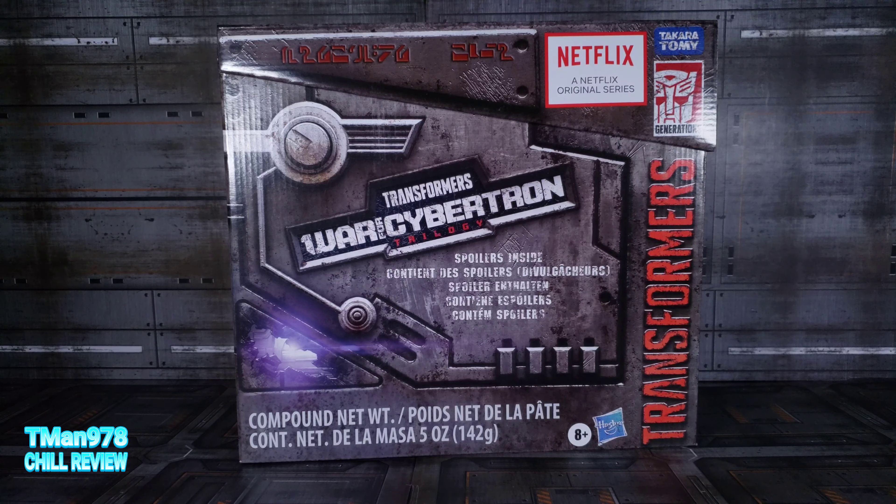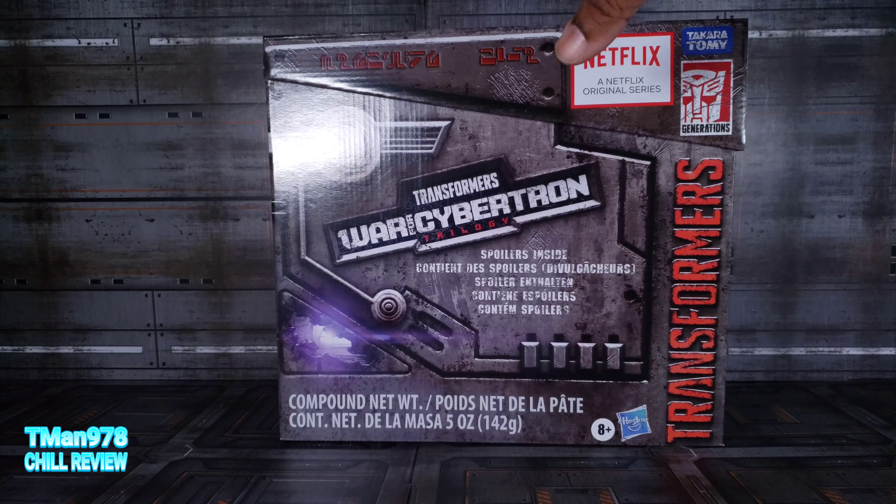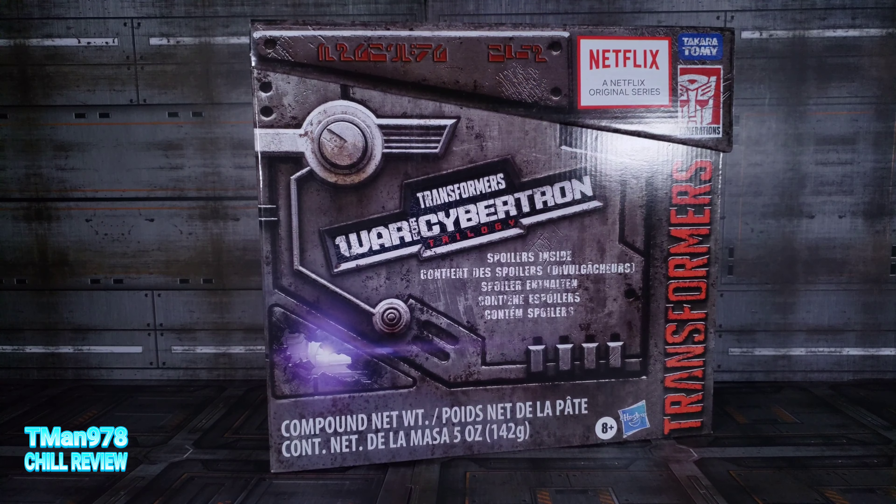I don't know why they keep doing this. The Spoiler Pack is a horrible decision by Hasbro's Transformer team, because people look at this and they probably think, oh, that's full of junk. Nobody's going to want those little blind boxes at GameStop.